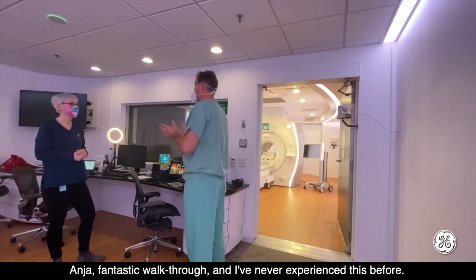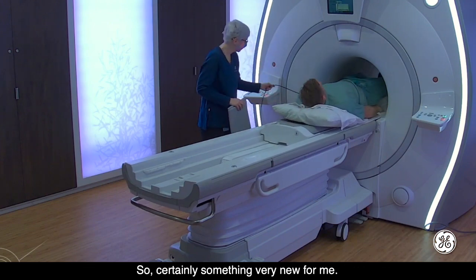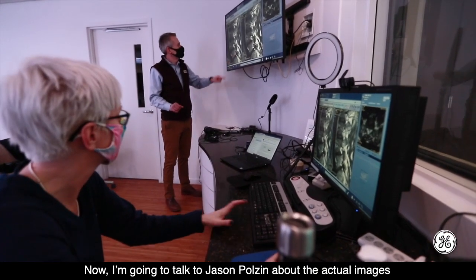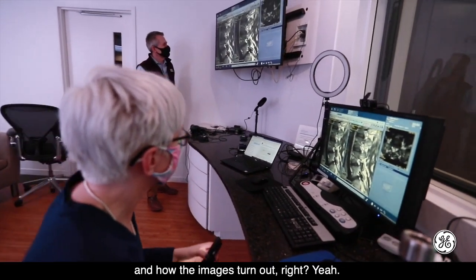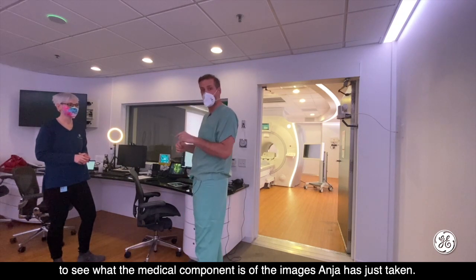Anja, fantastic walkthrough. I've never experienced this before, so certainly something very new for me. Now I'm going to talk to Jason Pozzin about the actual images and how the images turn out. Thanks for getting in the scanner for me. Tune in for the next episode to see the medical component of the images that Anja's just taken.